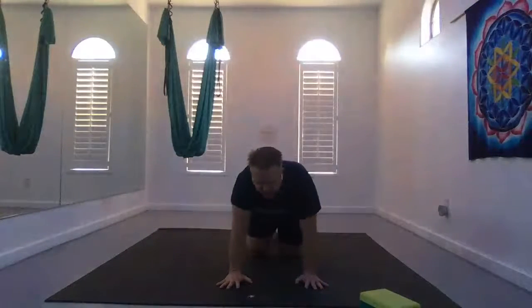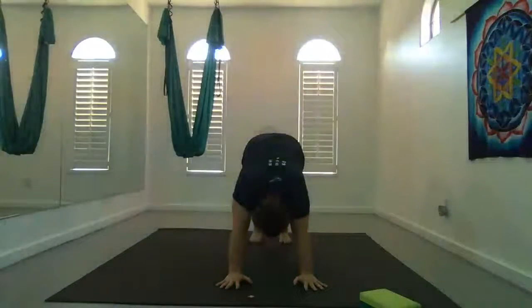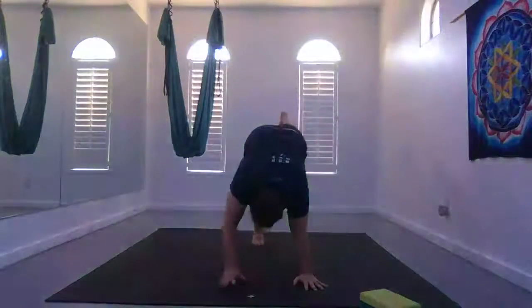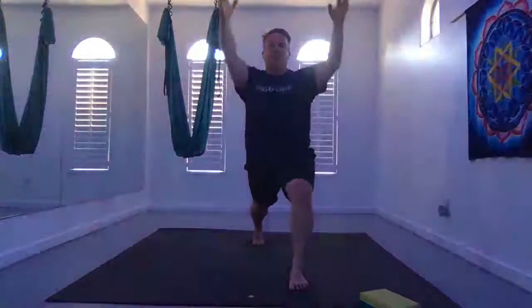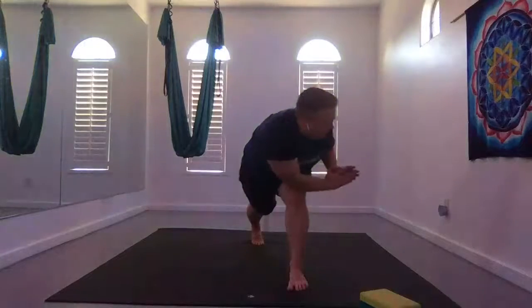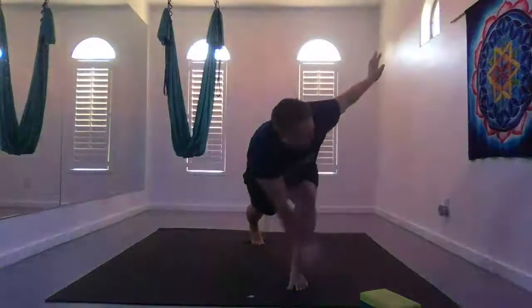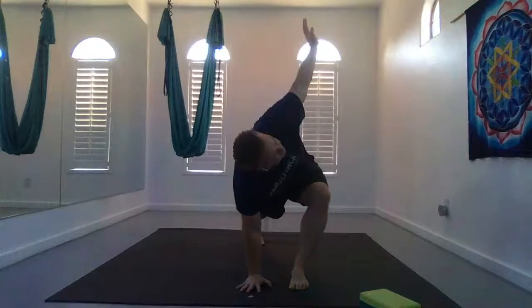Come back to hands and knees, back up to down dog. Inhale your right leg behind you and exhale glide it forward for crescent. Rise up tall, hands beside your ears. Inhale right hand near right hip, exhale lean forward and take a twist. You can stay here, open up your arms, or plant your hand for revolved side angle if you'd like.